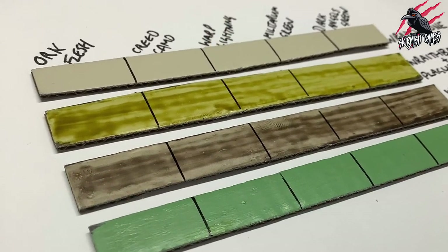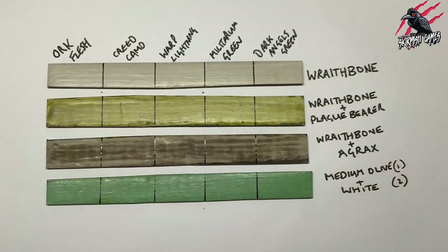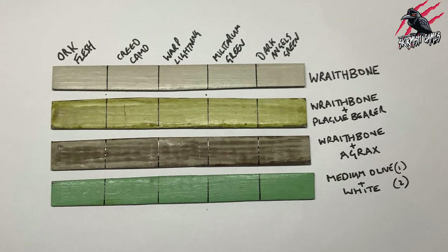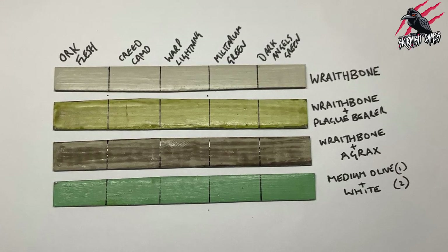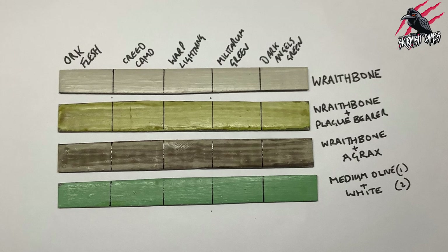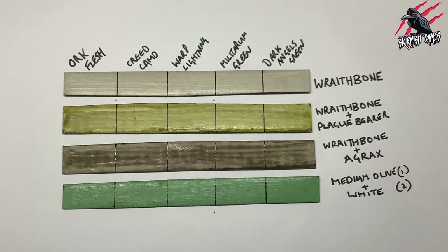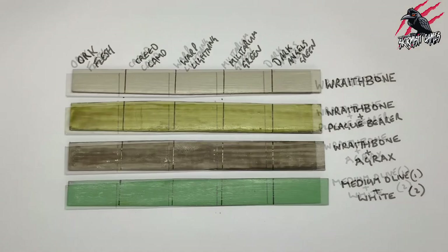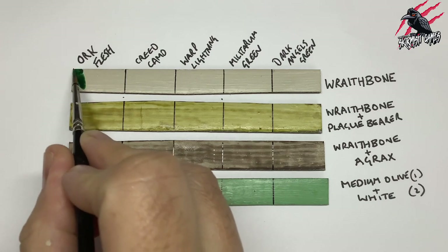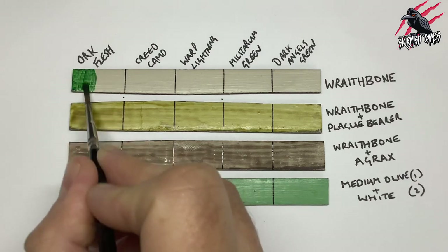For this little experiment I took four strips of card, cut them to equal lengths, and divided them up into five sections. The top strip is completely coated with Wraithbone, the next one is Wraithbone with Plague Bearer Flesh Contrast over the top, then Wraithbone with an Agrax Earthshade over that, and the fourth one at the bottom is a mix of one part medium olive Vallejo paint with two parts Vallejo white — I wanted to see what would happen with a green undercoat instead of Wraithbone. Then I listed all the different green contrast paints at the top, starting with Orc Flesh over every one of the cards to see how it works in one neat application.